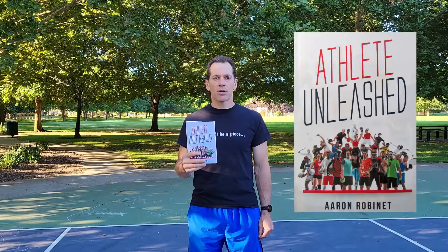Pick up a copy of Athlete Unleashed, a holistic approach to unleashing your best inner athlete. You can find Athlete Unleashed on Amazon, Barnes & Noble, Google Play, and Apple iTunes. Pick up a copy today.